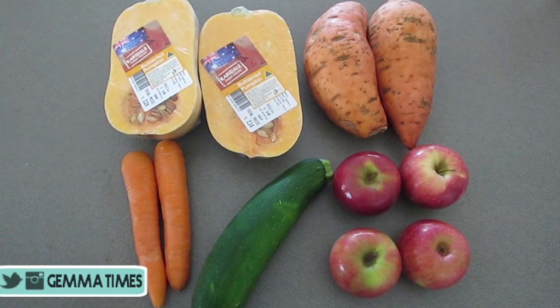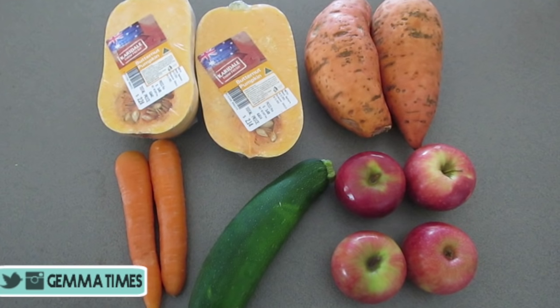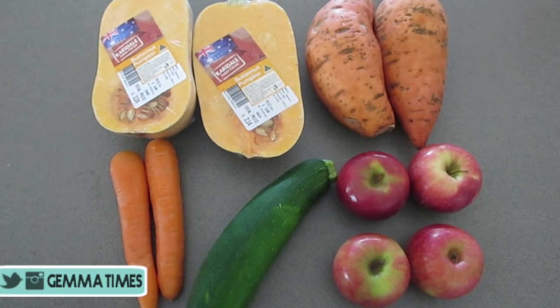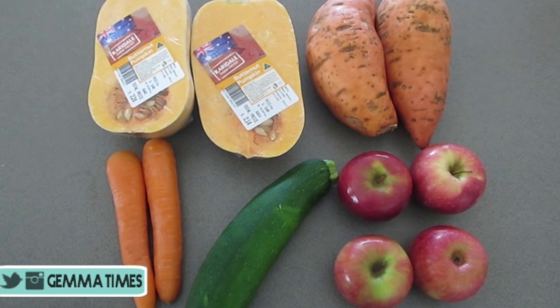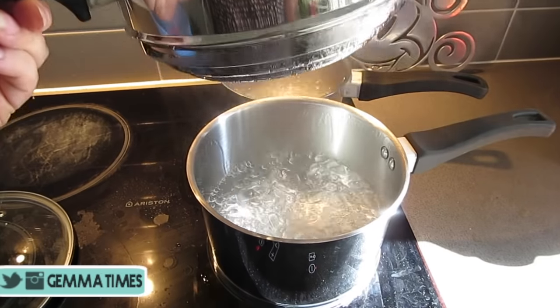The ingredients I'm using today are butternut squash or butternut pumpkin, some sweet potato, carrot, zucchini, and apple. All these ingredients are really good for your infant when they're just starting out on solids, so I highly recommend starting on these. So I'll jump right in and show you how to do it.